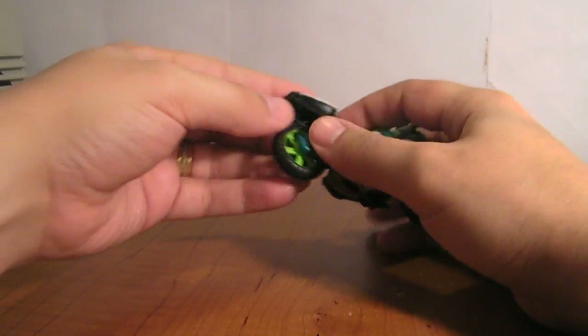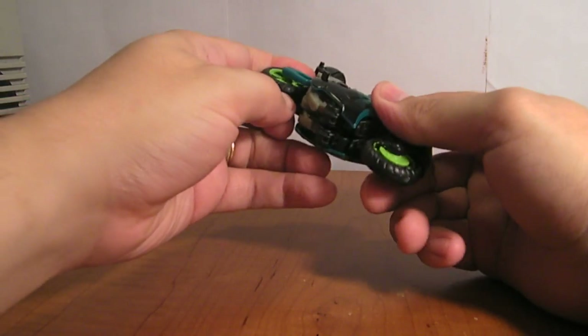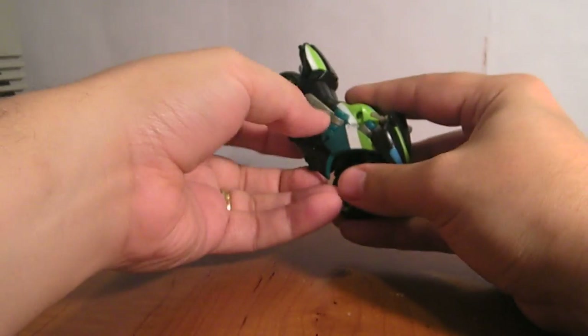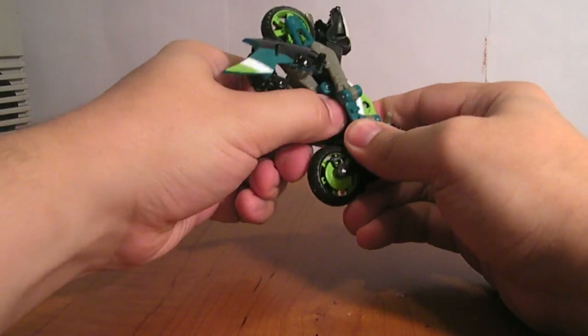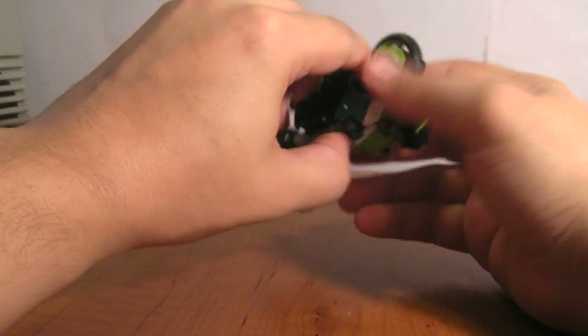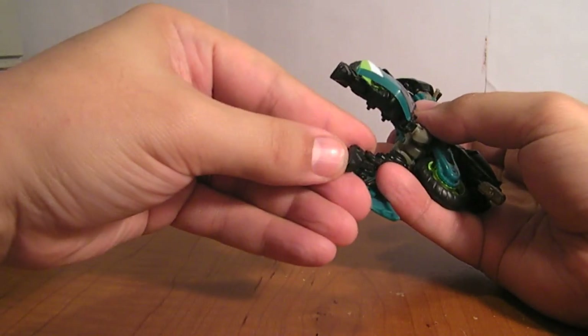Transform. You want to split this rear bit here and split this axle. Actually, the first thing I want to do is pull these cowling pieces down — these are his legs. If you can get them loose. There we go. Down. Flip the feet down. And then he's got little heel spurs.